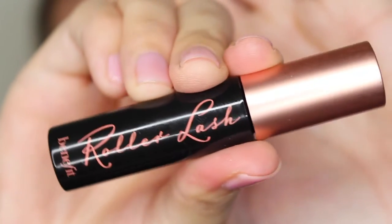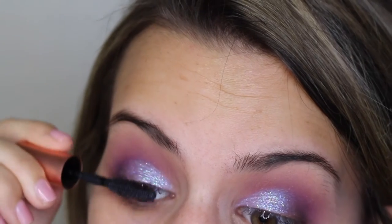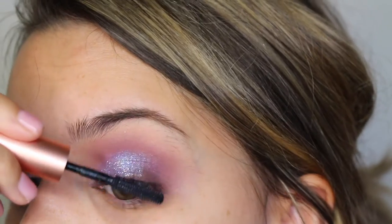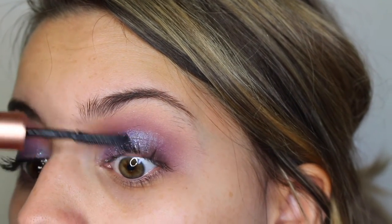Next, I'm just coating my top lashes with the Benefit Roller Lash Mascara. This mascara is so good at really curling your lashes and keeping them super long. It honestly might be my new favorite over my Too Faced Better Than Sex, even though I've been a ride or die for that mascara for so long.